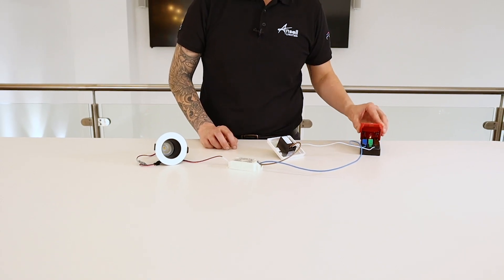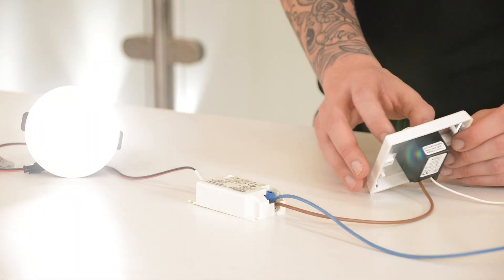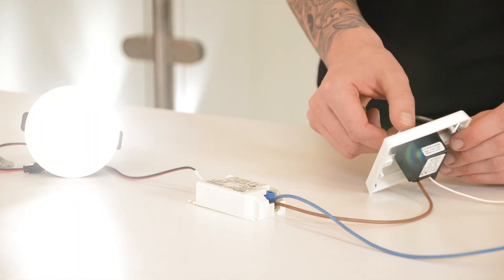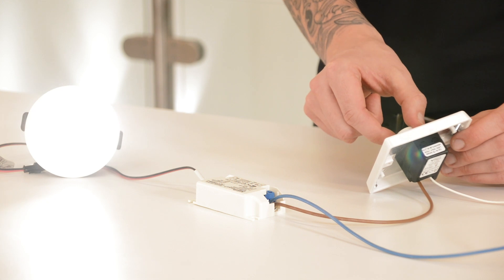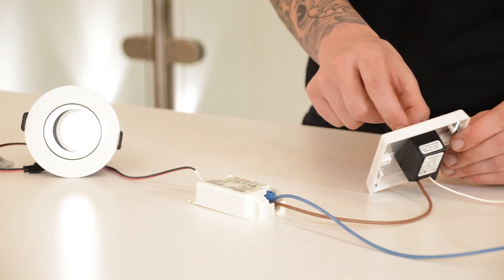When I energise the fitting and push in, as you can see it's on full brightness. With the VeroLight V Pro it gives a very good level of control and takes it down to less than 10% and all the way back up again.